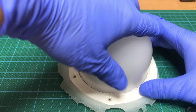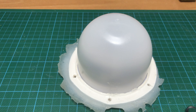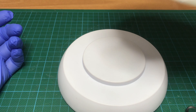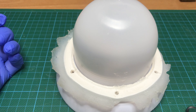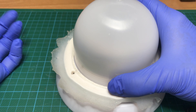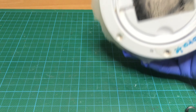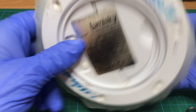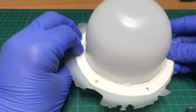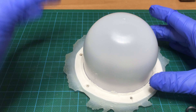Now let's take a look inside. This thing is not working. It comes with a wireless charging station — you place it here to charge. This is an IP67 floating device that you can put on water and it floats and illuminates the place.